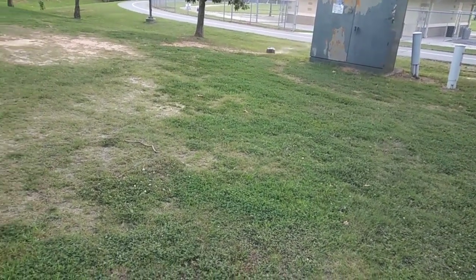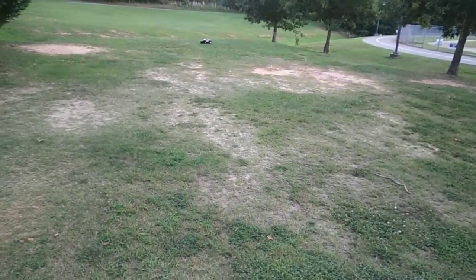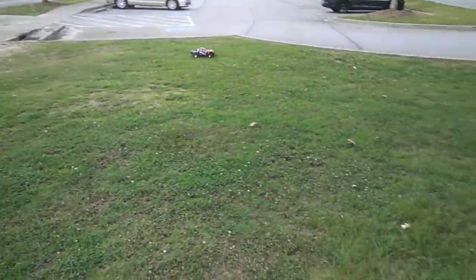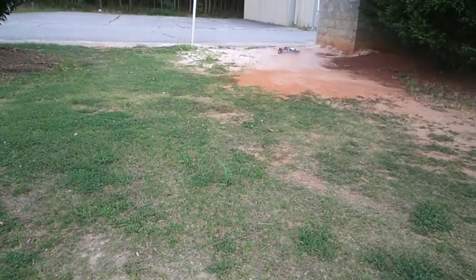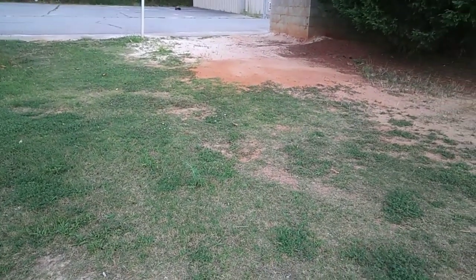I do have a couple of things I'm actually going to do with it when I get it — you guys will see. Right now I like the way this Slash is running and handling. It's not too much power where it's overpowered. I know I need to turn up the TSM just a little bit.